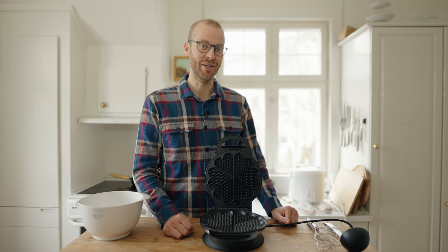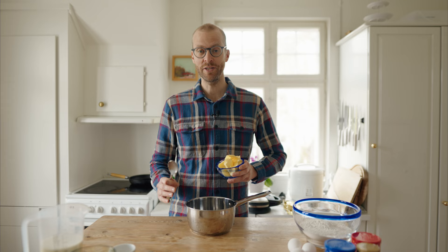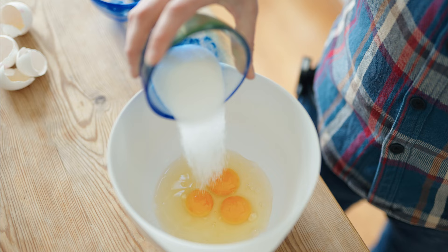Tools you need for making a Norwegian waffle batter are a bowl and an electric hand mixer, or you can just use a whisk. We start the recipe by getting a pot. We add some smør — butter — which you melt on your stovetop. While the smør is cooling off, whip egg and sugar together.